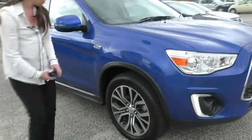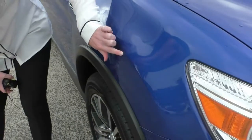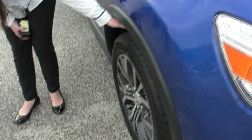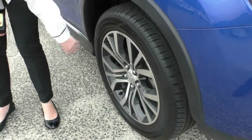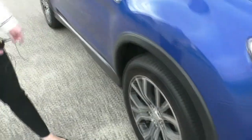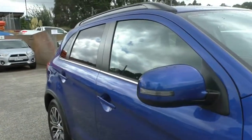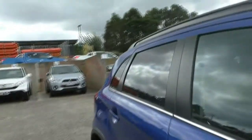Coming along around the side, the paintwork on this side is in really good condition. There are no marks that I can see aside from that tiny little one there. We've got pretty much brand new tyres on the car, with just the slightest little bit of gutter rash on this left wheel, but not much there at all. Coming along down, colour-coded side mirrors with our side indicators integrated in there.